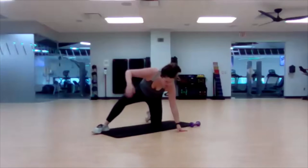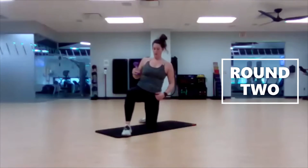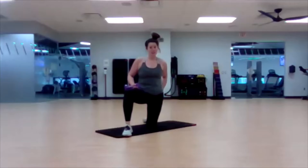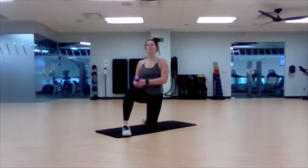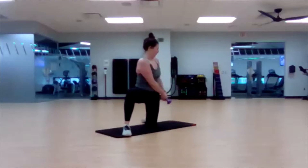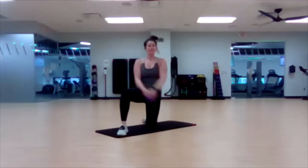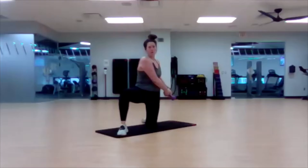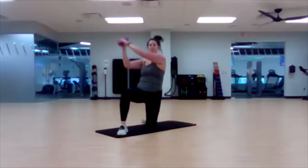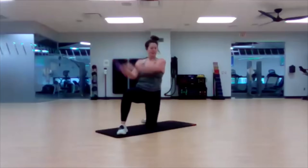Half kneeling wood chop, round two — 45 seconds for everything. Nice, swift, quick motion. Drive that weight straight to that glute. Ready, set, go. Stabilize that base — the only thing moving is our obliques and our arms. Legs are staying stationary, so plant that knee and plant that heel into the ground.